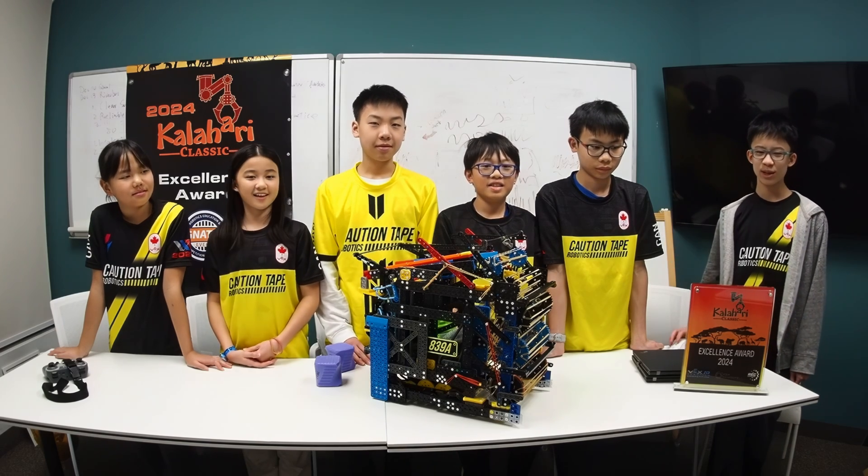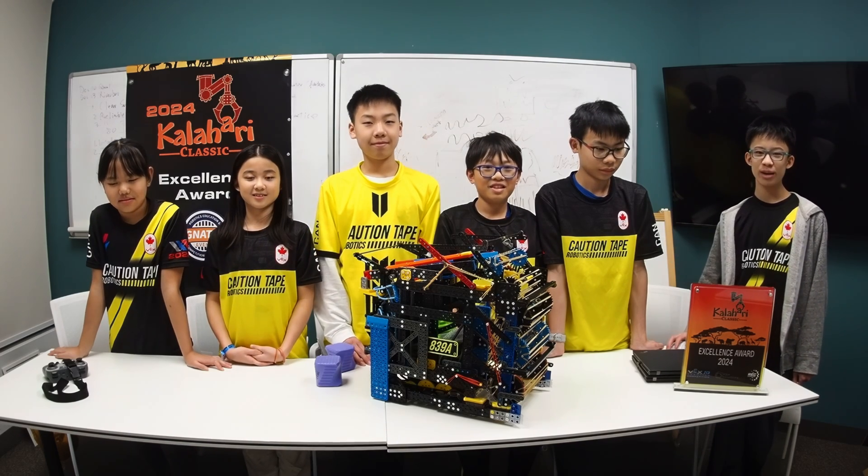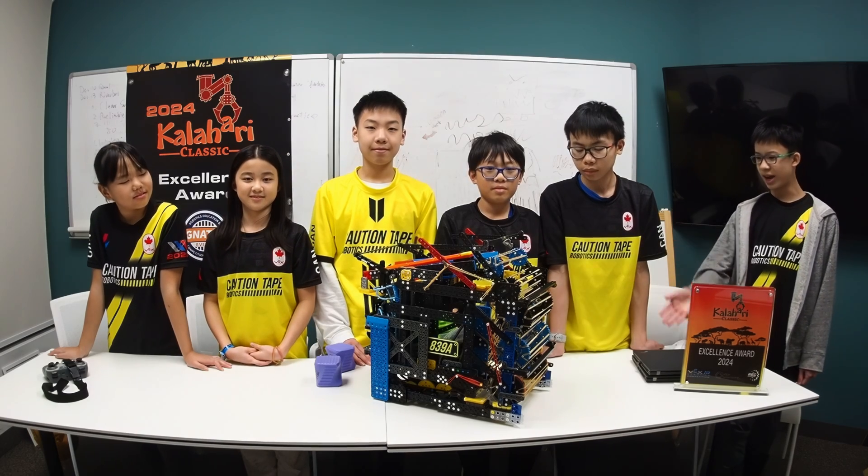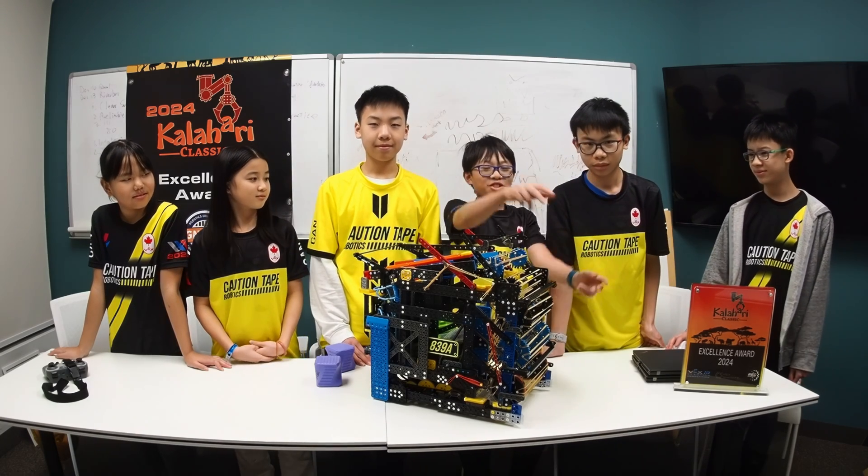Hi everyone, welcome to a new video. We just came back from our Kalahari signature event and now we want to show you all of the cool features that we added on our robot. Stick around and learn more.